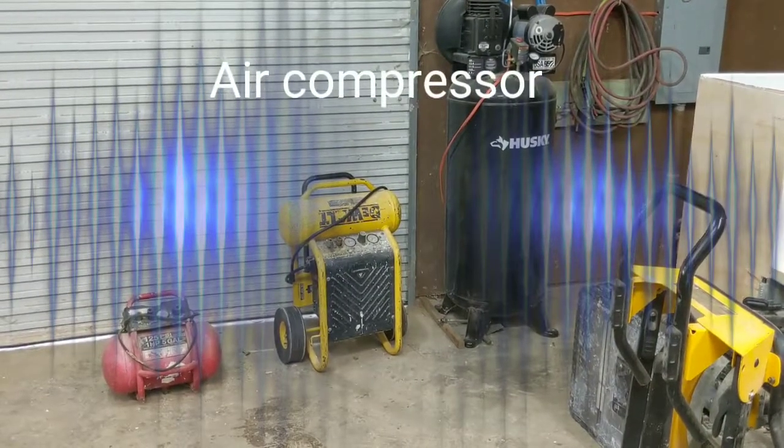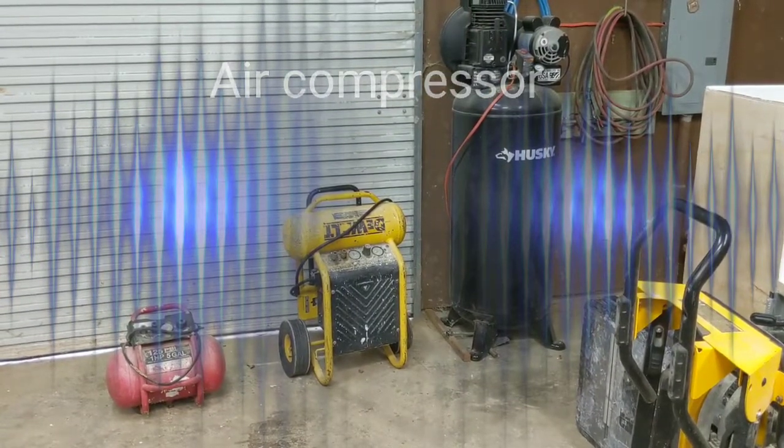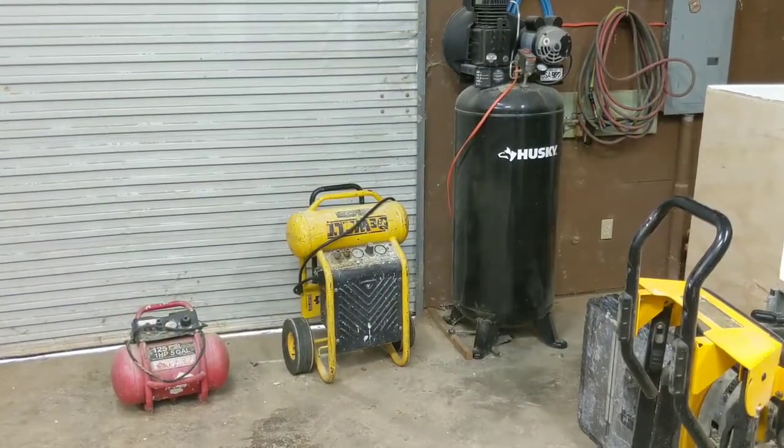How's it going folks? Coming to you from the workshop this evening. I'm going to do a little overview on air compressors for handyman projects.